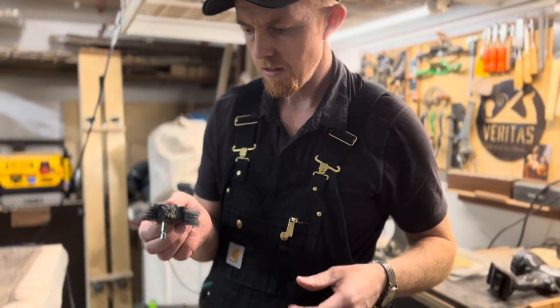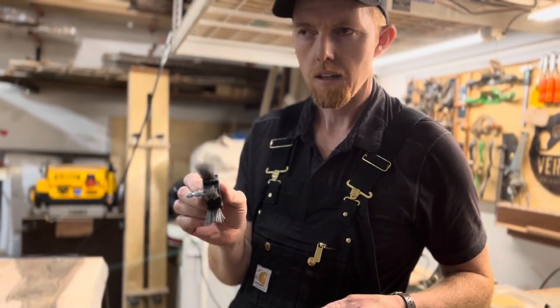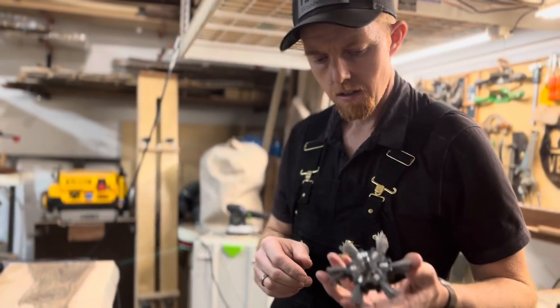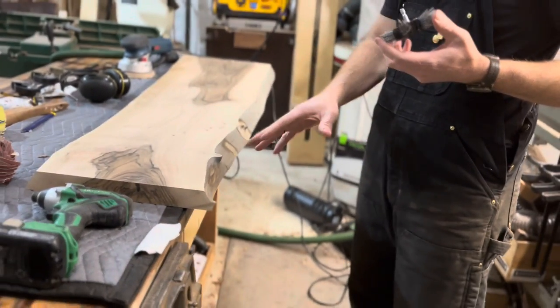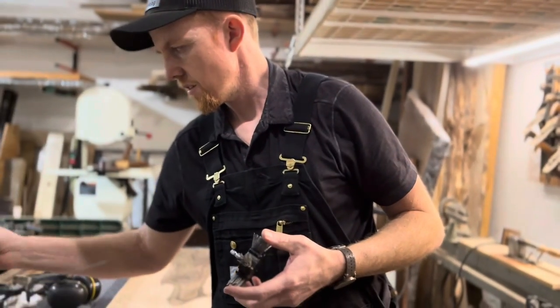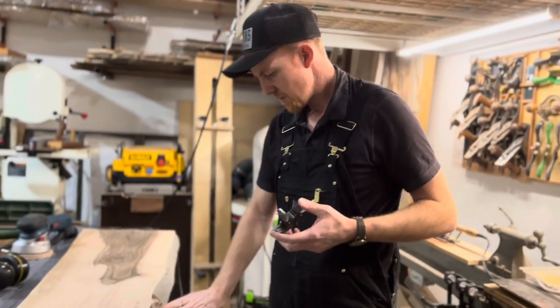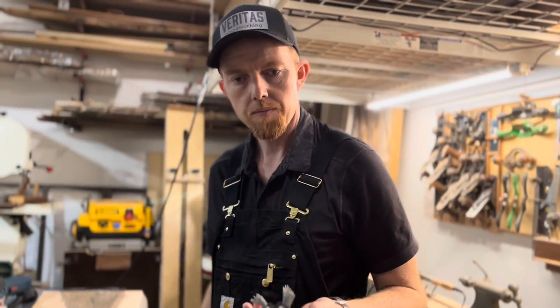They come in three different grits: this is 80 grit, there's also an orange one that's 120 grit, and a blue one that's 240 grit. What I've been doing is using the 80 grit to get the main bark off the live edge, then taking the higher grit ones to clean it up — or you could use higher grit sandpaper. These are about 12 bucks and they work really well and really fast. I hope that helps someone out there working on some live edge furniture.